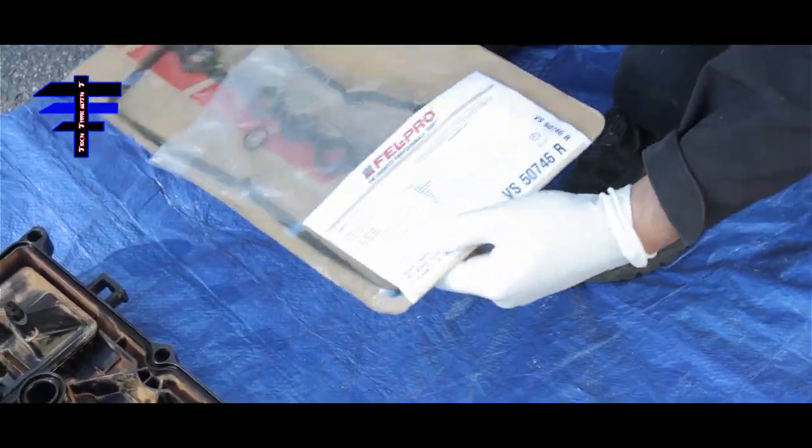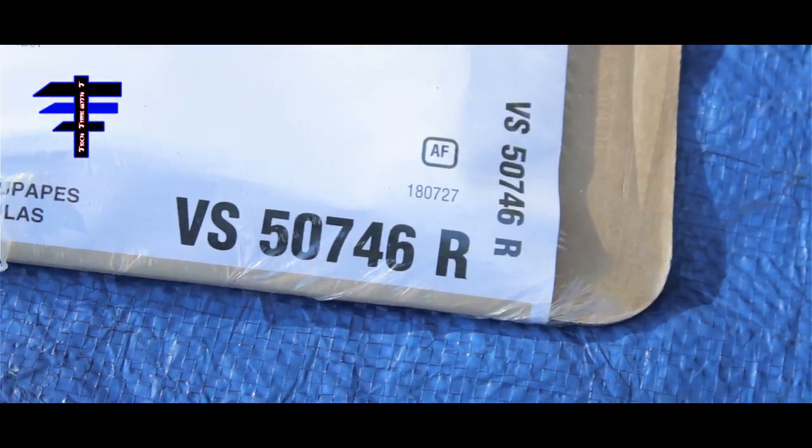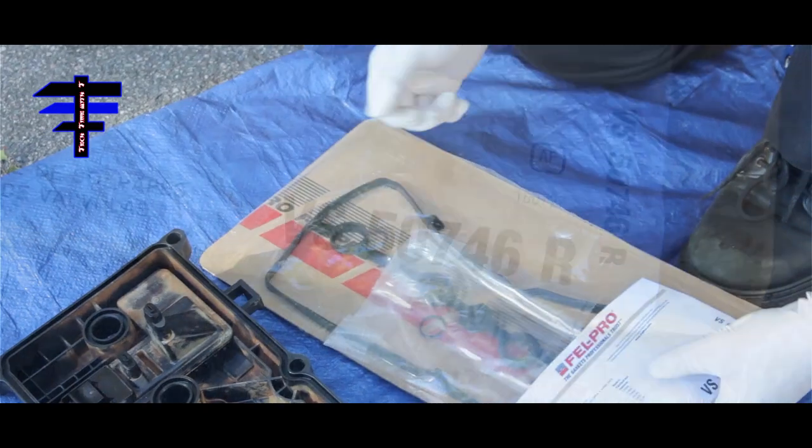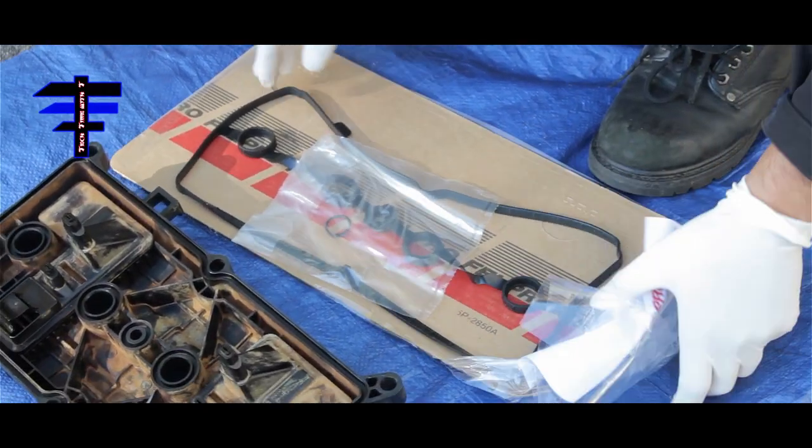Hi guys, here's the valve cover gasket product. The part number is VS50746R. So that's what we have to replace — the valve cover gasket.